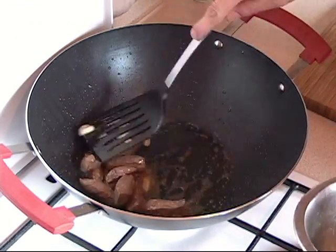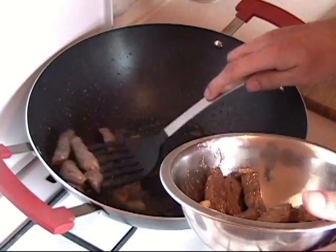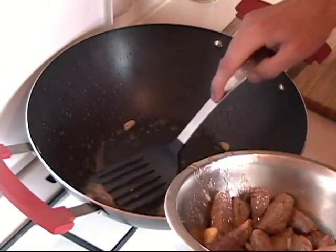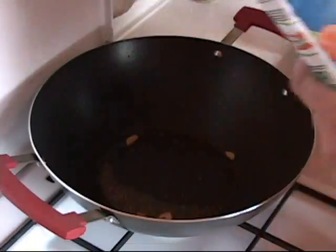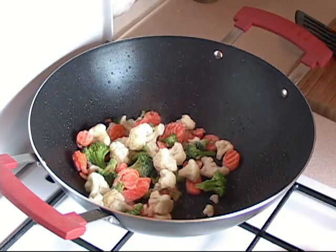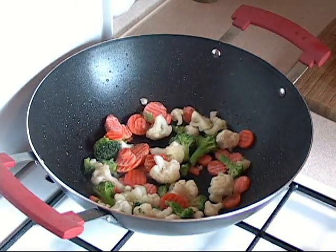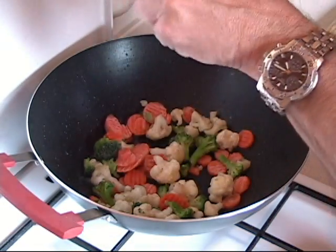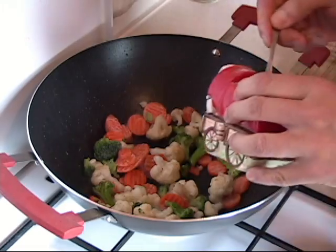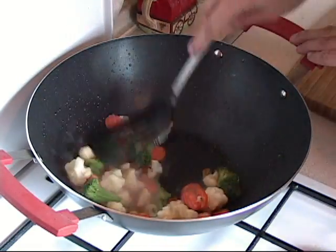Now that looks absolutely awesome. Remove the meat to another bowl. Grab any type of your favorite cooked vegetables and put about half in — just like that — make sure the heat is up high. Add a little bit of sesame seed oil, give it a little dash in there, and about half a teaspoon of salt. Let this go for about three minutes on high.